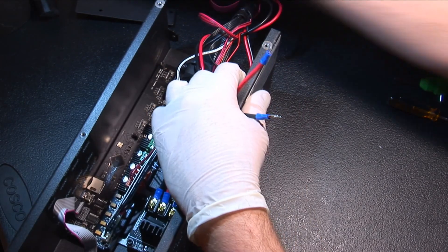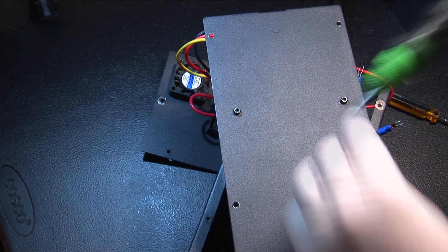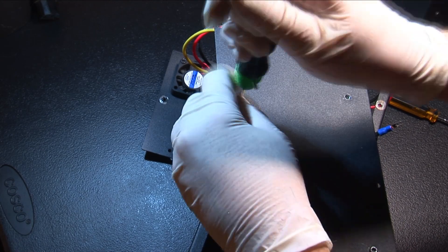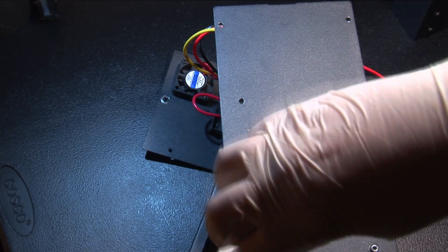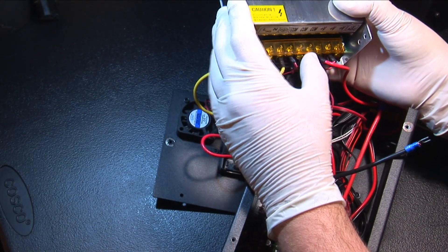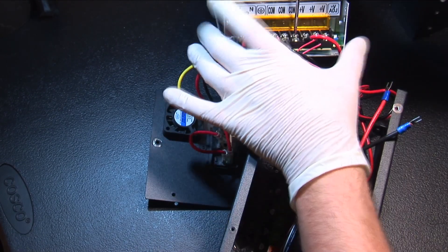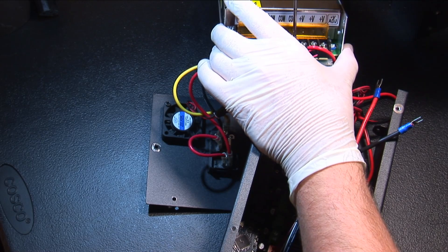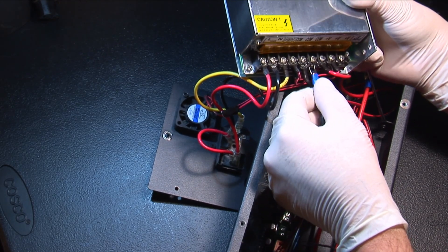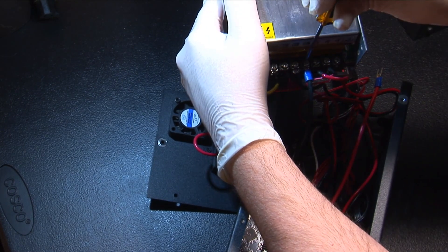The final wiring step is to connect the remaining two leads to the power supply. On the power supply, flip up the orange protective piece. There should be an open COM and an open plus V terminal — the black wire goes to COM and the red goes to plus V. While you're in here, it's also a good idea to make sure all your other terminals are screwed down tight, as moving the power supply back and forth could loosen them.